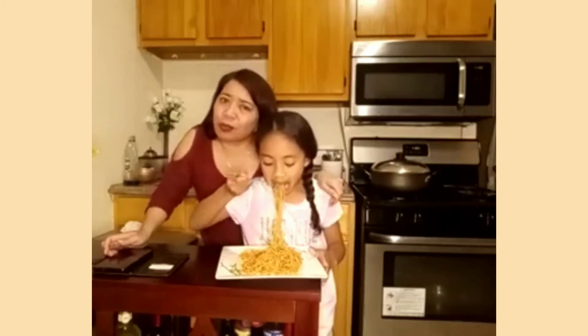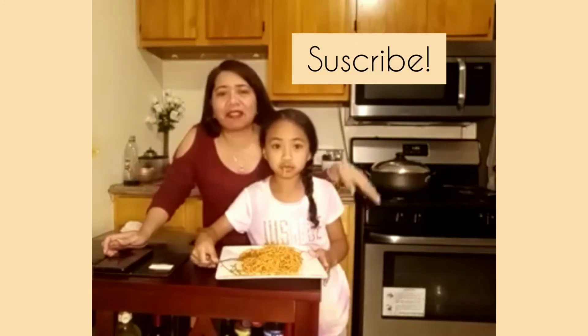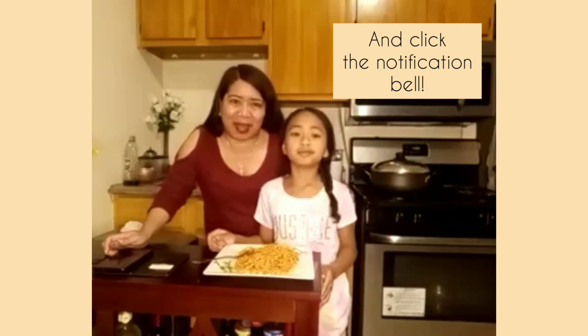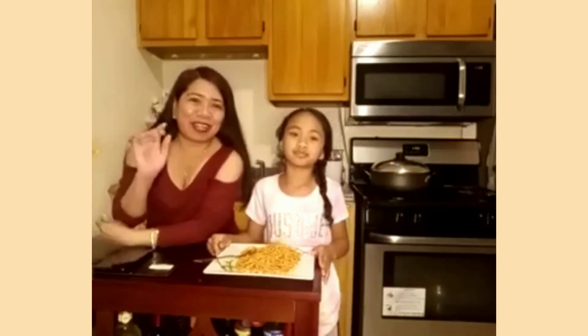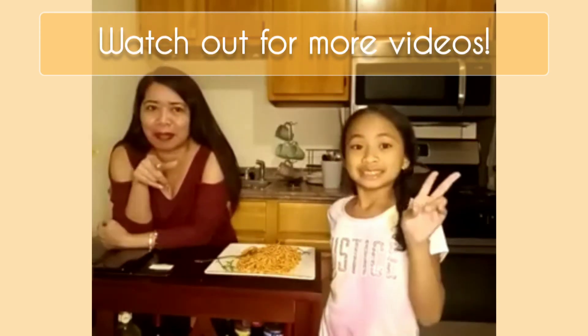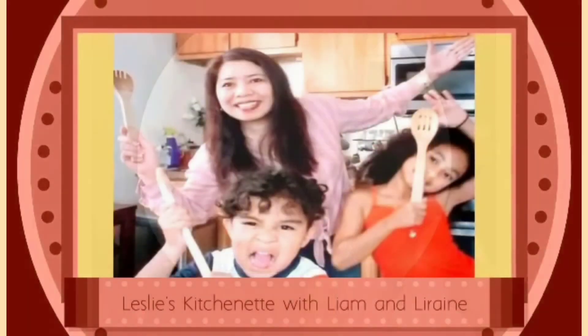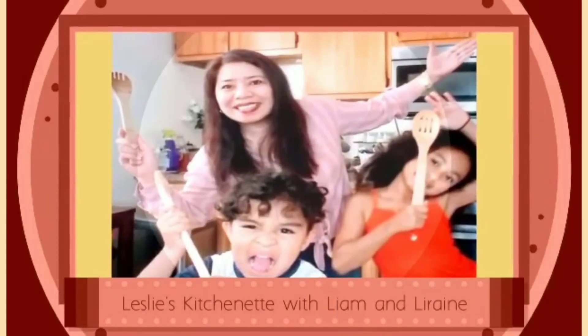So subscribers, of course they have to subscribe, like, and hit the notification bell. Thank you for watching guys, for more videos see you soon. We'll do it with Lea — Lea is sleeping right now. Thank you for watching, bye bye!